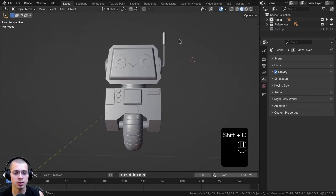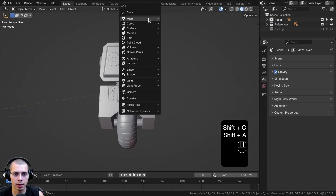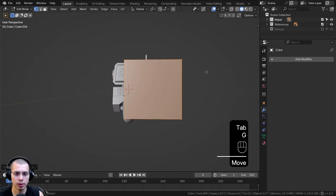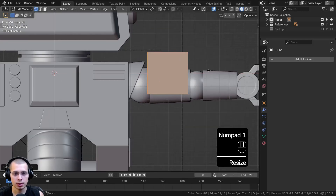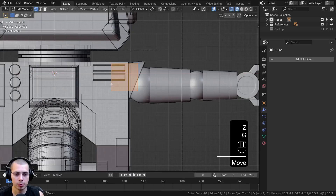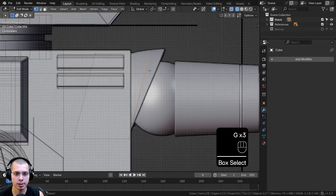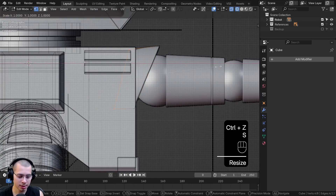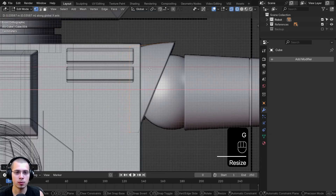I'm going to model the shoulders. I'll center the 3D cursor with Shift-C, go to the Add menu, and add a cube for the shoulders. I'll go into Edit mode, bring the cube over, and scale it down. Let's go to Front View and scale it down and position it against the reference. Box-select the bottom, bring it down and over, then box-select these vertices and bring them out. Box-select these vertices, bring them in, and scale along the x-axis by zero to flatten it.